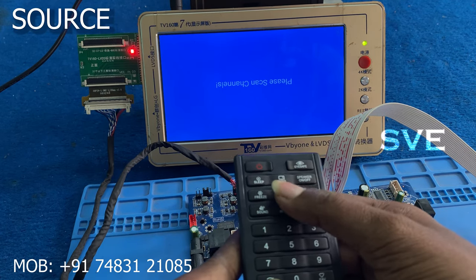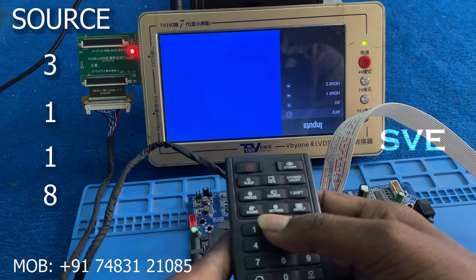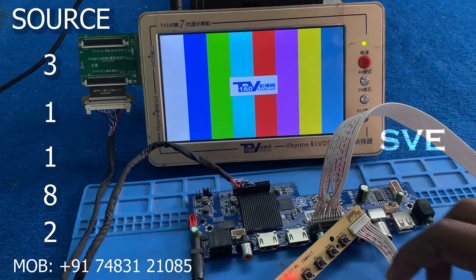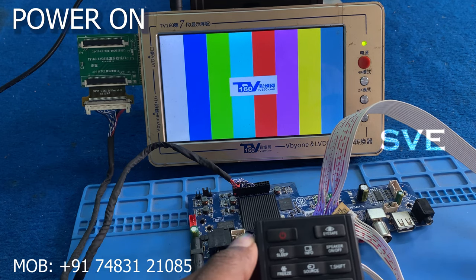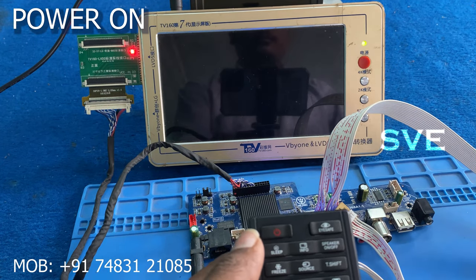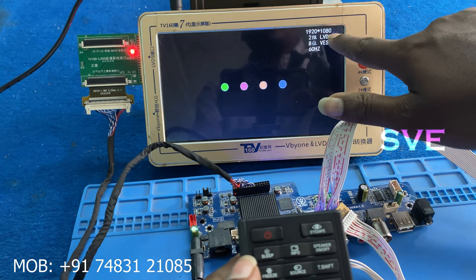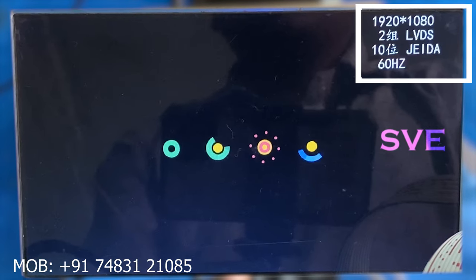Now I am pressing source 31182. As you can see, the board is now in standby condition. I am pressing the power-on button to release standby. Now you can see it has converted from non-HD to full HD resolution.